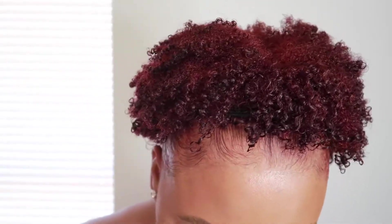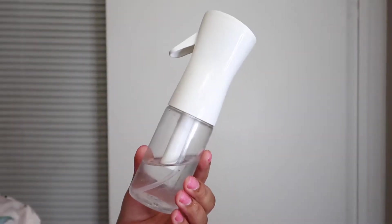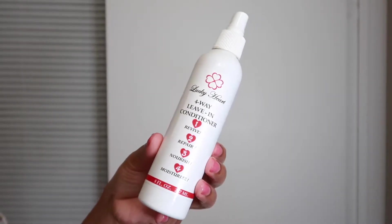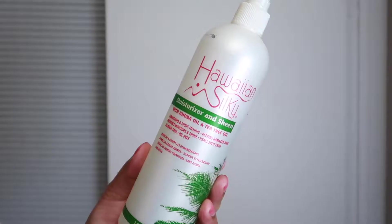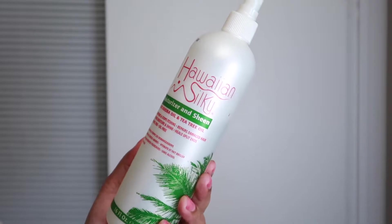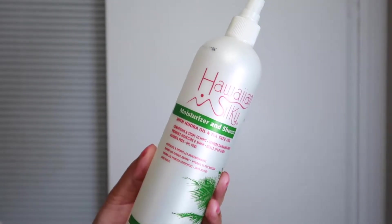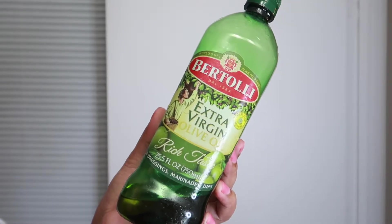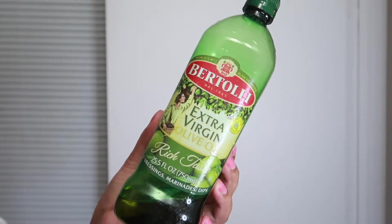Hey guys, welcome back to my channel! Today's video I'm going to show you guys my wash and go routine. You're going to need a water bottle, your choice of a leave-in conditioner — something that's going to actually moisturize your hair. I like to go in with extra moisturizing product, which is this extra virgin olive oil to give my hair some extra moisture.